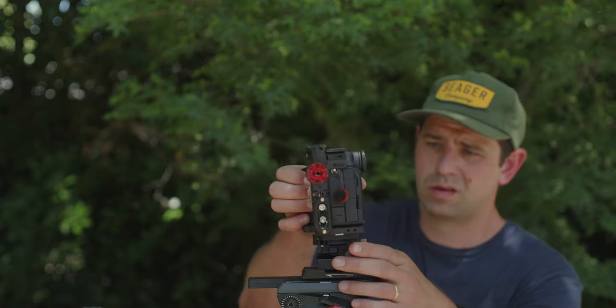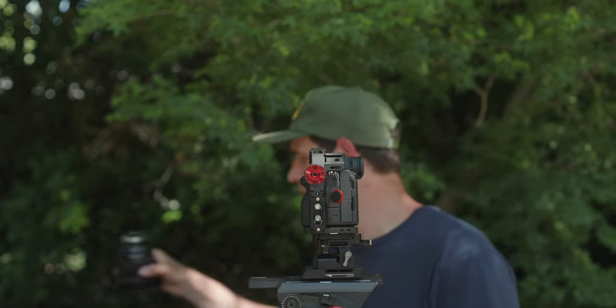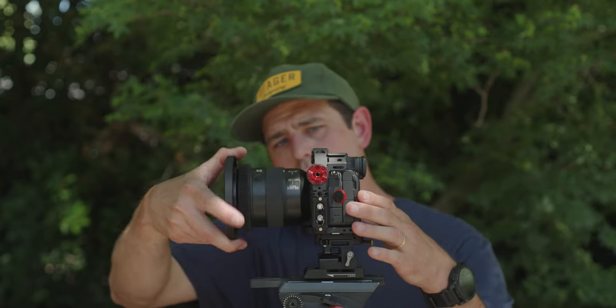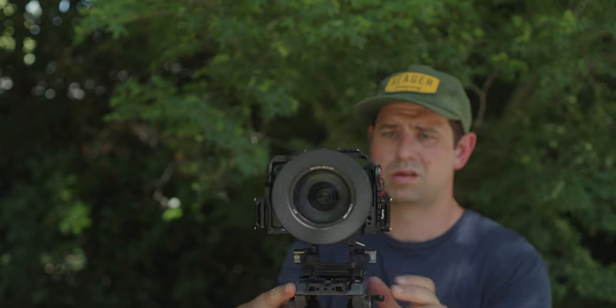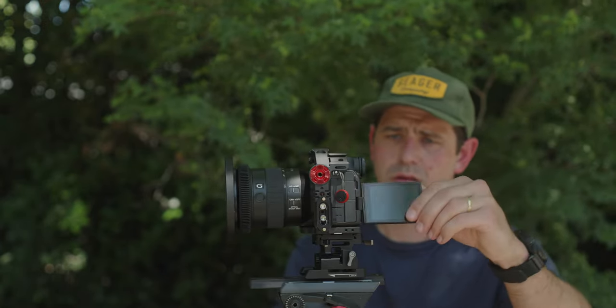To start off the build I have the A7S III Tilta full cage. This cage is awesome — it has two NATO rails, a top NATO rail and a side NATO rail, and I added two more NATO rails for my wooden handles. One cool thing about this cage is it has an ARRI rosette on it, but the teeth aren't exactly the same as a real ARRI rosette, so accessories will fit but won't hold as securely. Bear that in mind.